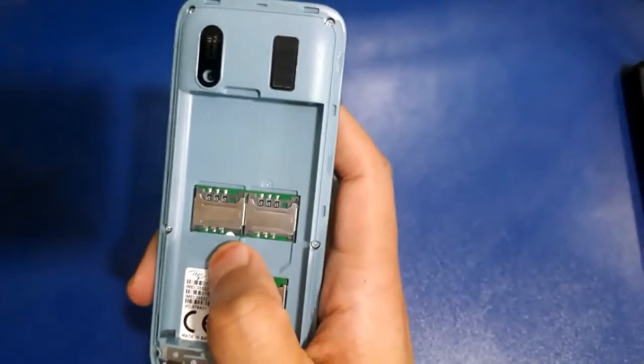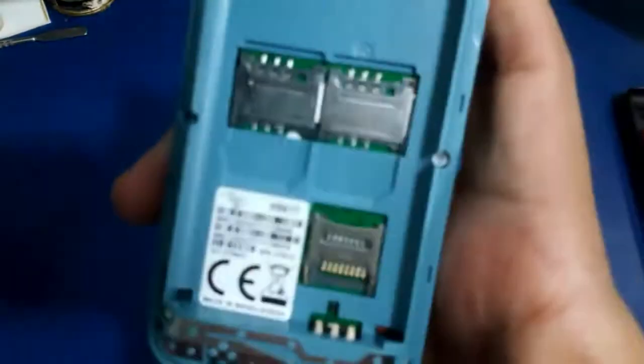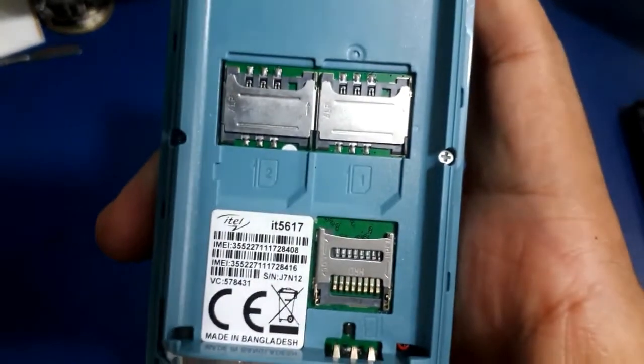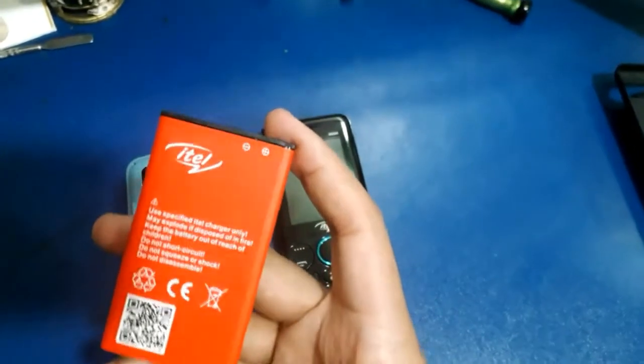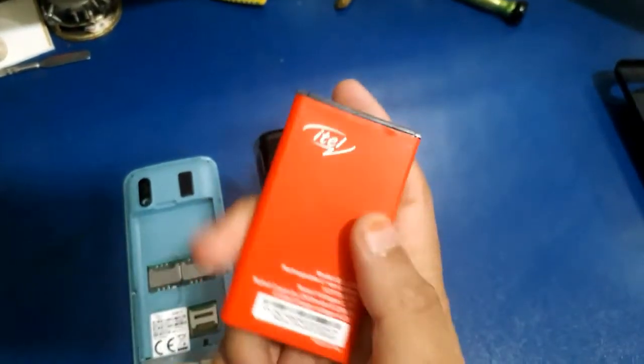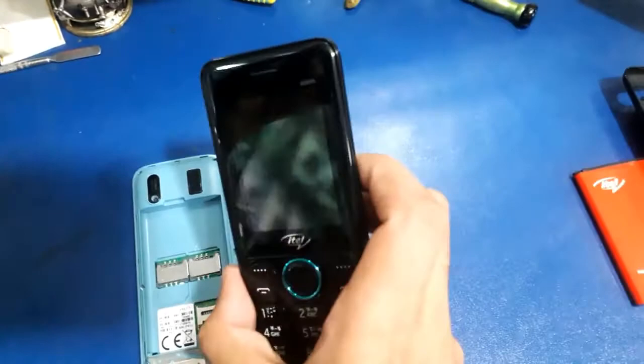This is a dual SIM phone. This is the battery and the power side.